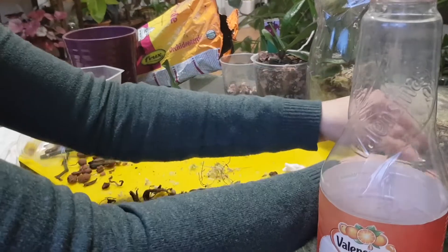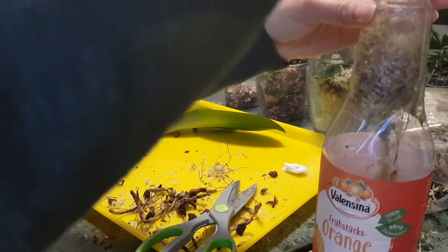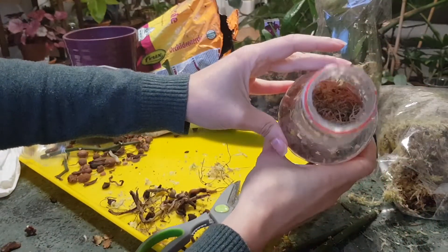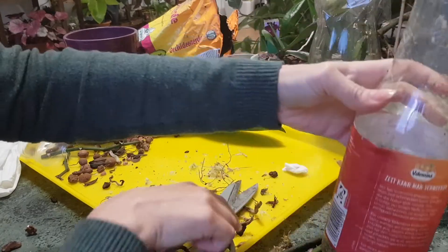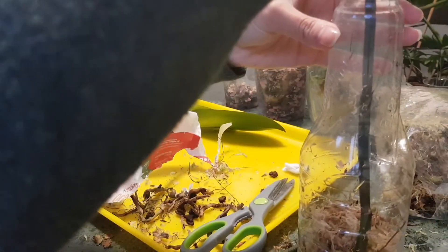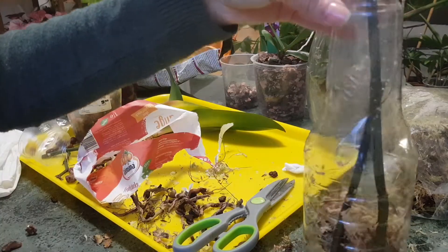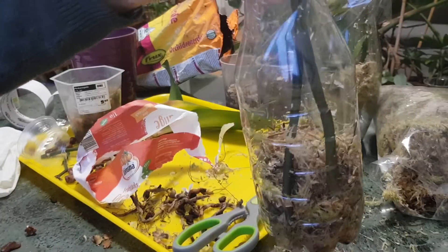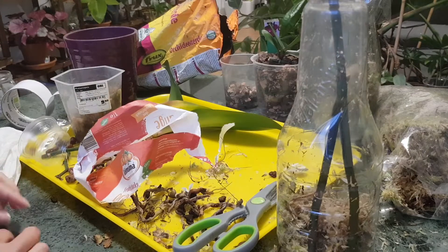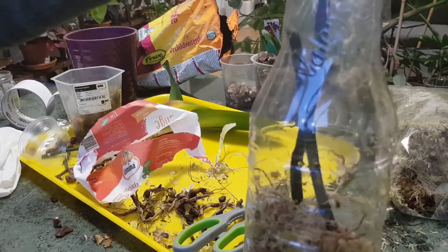I'll remove the sheaths from the nodes to make sure new growth can come out more easily. Then I'll use some moist moss inside a plastic jar and stick the flower spikes into the moss. I'll cover the jar with something transparent that has holes in it so I can open it when needed and allow airflow — the oxygen will help the flower spikes grow without staying in a very wet, humid environment for too long.